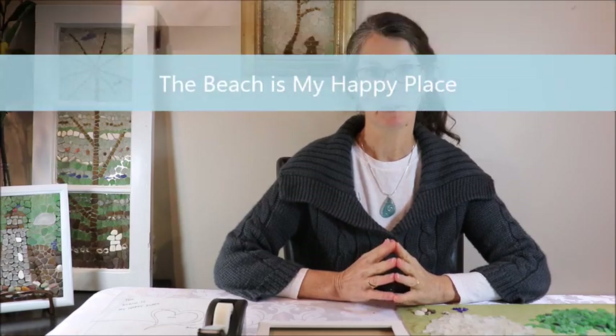Hello everybody. Thanks for joining me today. I'm Jackie and I create mosaics using sea glass, and today I'm going to show you how to make a small mosaic called The Beach Is My Happy Place.